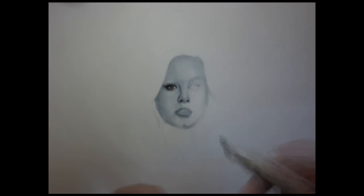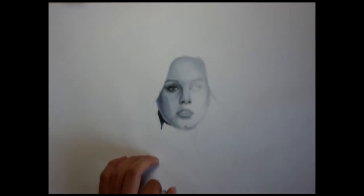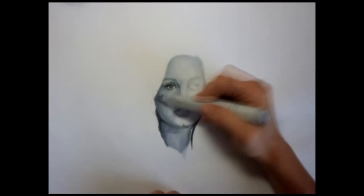Drawing in her eyes was pretty interesting because I was trying to figure out just how much eye makeup to apply. Drawing in that eye helped me evaluate that side of her face. I went just a little darker on that side and started to work on the neck, keeping the value somewhat consistent. Her neck would be a little darker though, because her chin is casting a shadow.